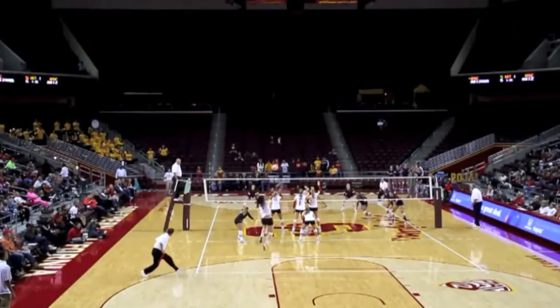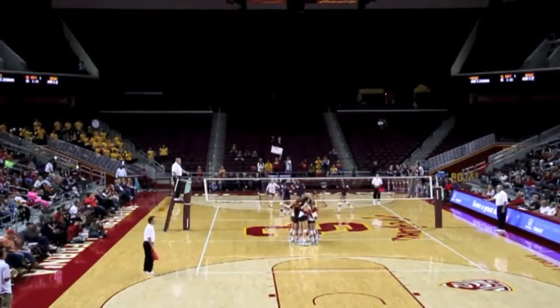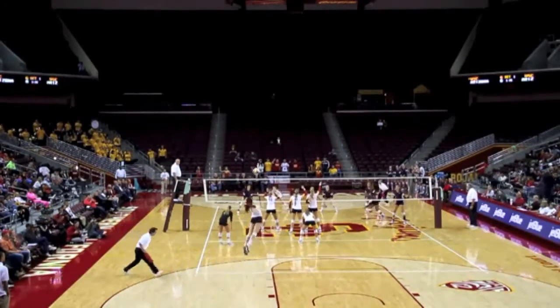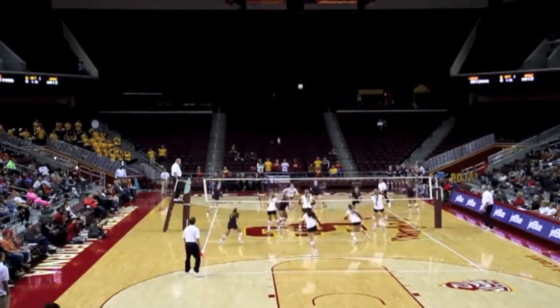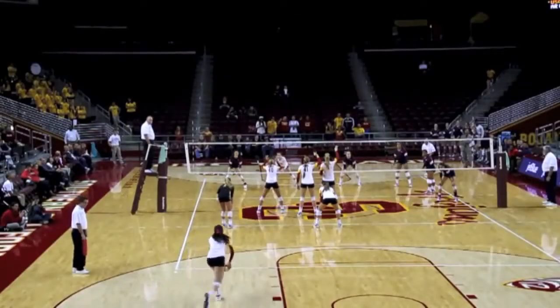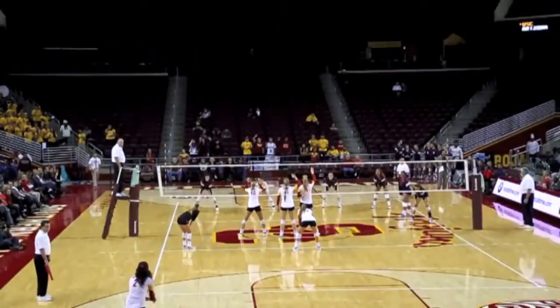Samantha Bricio, sophomore outside hitter for the Southern Cal Trojans, is currently leading the country in service aces. She also averages 2.03 on a four-point efficiency scale, which means that when she's not serving aces, she is forcing teams out of system quite a bit. In this video, we will examine Samantha's serve mechanics.